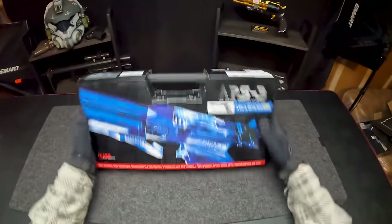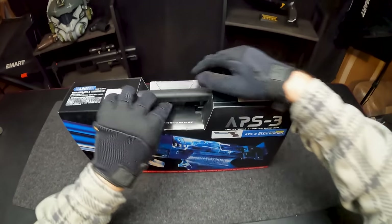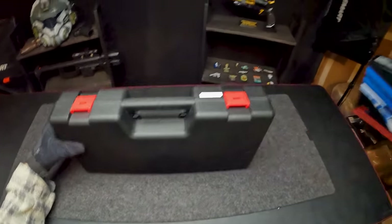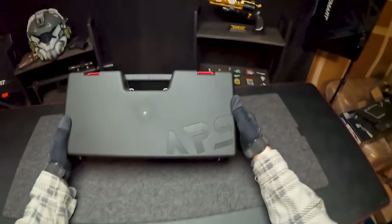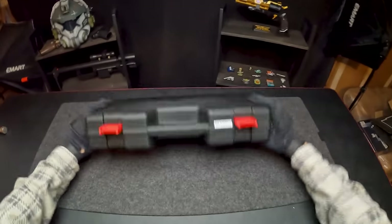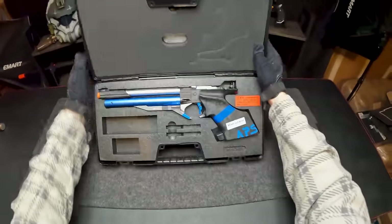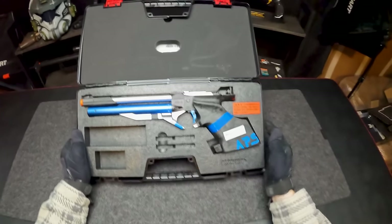The plastic carrying case is surrounded by cardboard. Pretty simple box — we have little red latches at the front with branding from Maruzin and the APS logo. I'm so curious to see how this guy looks and feels. This actually might be one of the craziest airsoft guns I've ever seen.